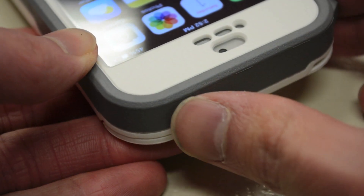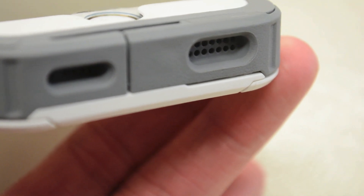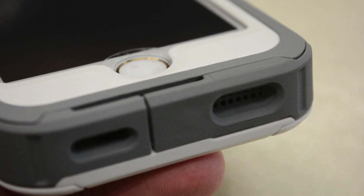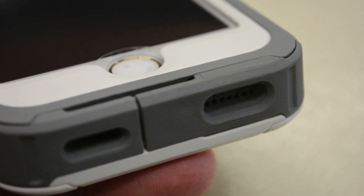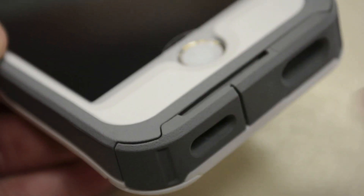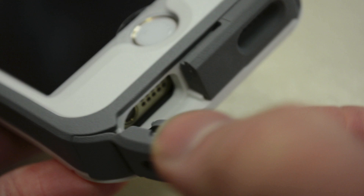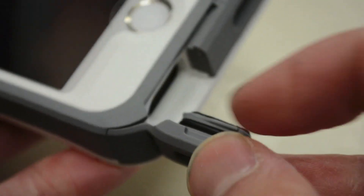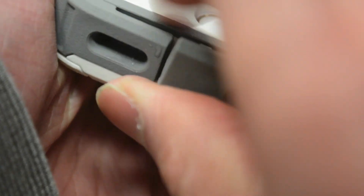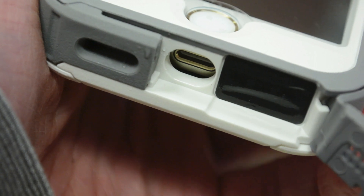There's also a cover for the power button, and the entire right side has a nice two-tone look. On the bottom, there are two individual cutouts for the microphone and speakerphone with a perforated design, and just like the earpiece, a mesh foam layer protects against water while letting sound through. Both bottom covers open up — the left one gives access to the headphone jack, with a rubber gasket sealing the case, and the other provides access to the Lightning port for charging and syncing.